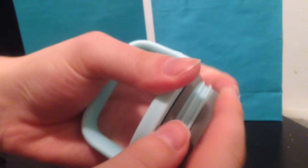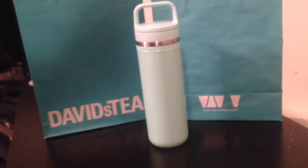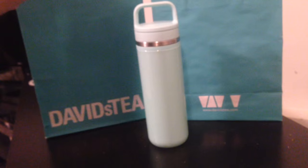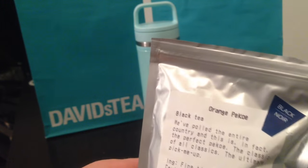This just slides back on and then you can twist that back on right there. I also couldn't help myself but I picked up some tea of course. One of my all-time favorite classics is the Orange Pekoe tea — it's a type of black tea — and I already opened it just because I was too excited and couldn't wait.